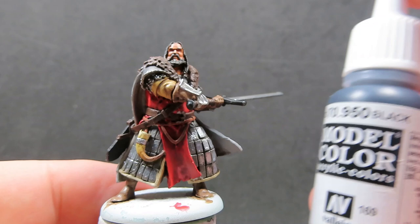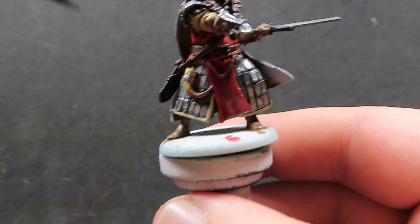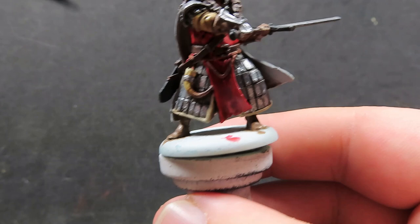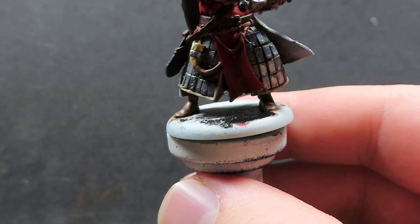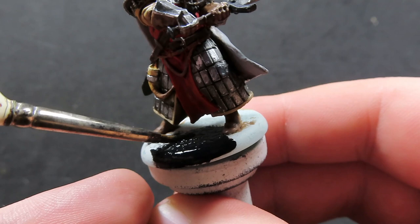Once all that is complete, we just need to do the base. I'm painting the base in a simple black color because I haven't come up with a basing scheme yet for my armies. I'm going to paint the full lot of all the miniatures I have before I come up with an army scheme and basing material, so whatever you want to place here — I'm just going with simple black for now.